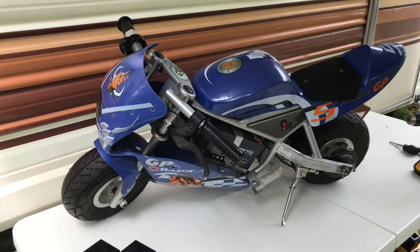Hey, it's The Average Dan, and I'm just going to show you a quick video on how to replace the batteries in this Razor Pocket Motorcycle.